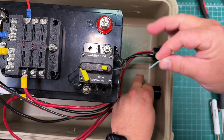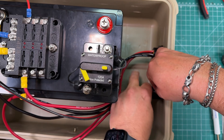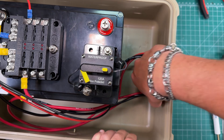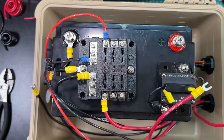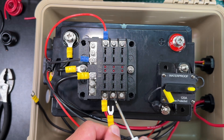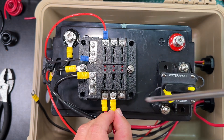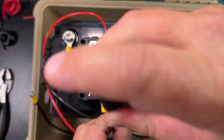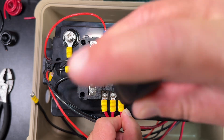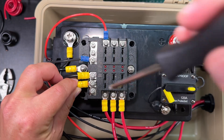I got this wire at Ace Hardware, by the way. That wire just prevents everything from coming out. Then we can attach the positive leads from the power poles to the fuse box and our negatives as well.